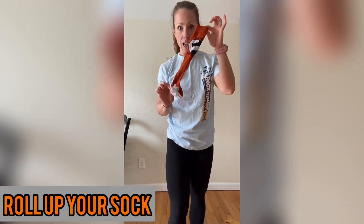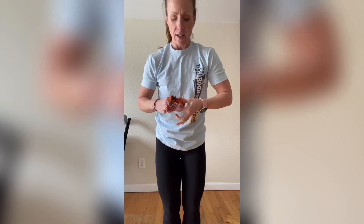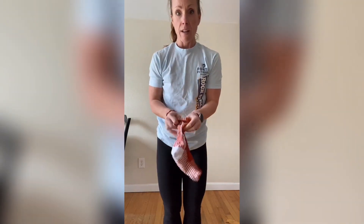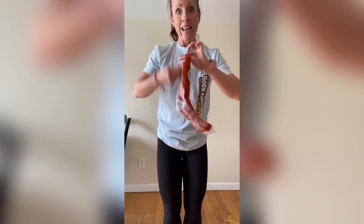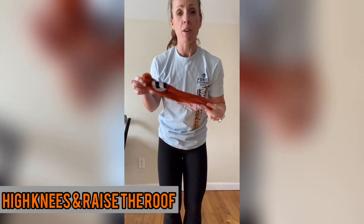Then spend another minute with the sock working on fine motor skills. Turn it inside out, roll it, get it all in there, then put it back the right way — over and over again for one minute. Work that fine motor movement and get those fingertips moving: inside out and right side in, over and over again.